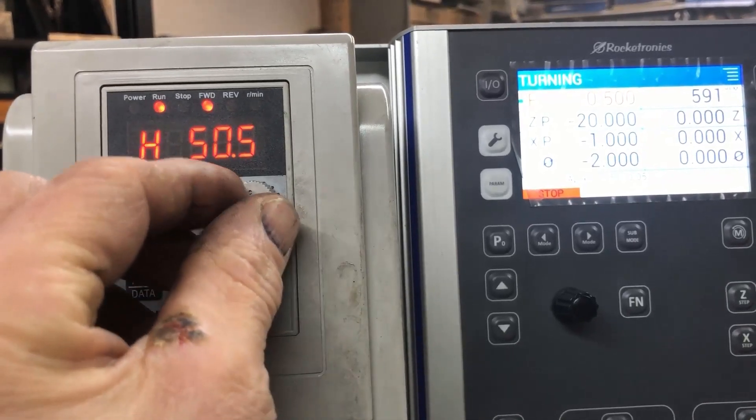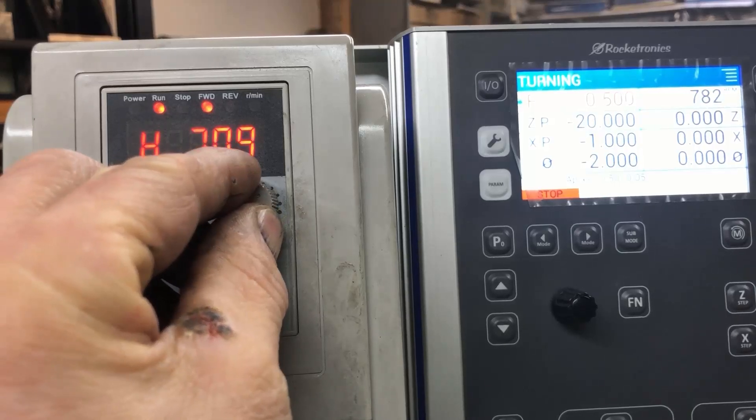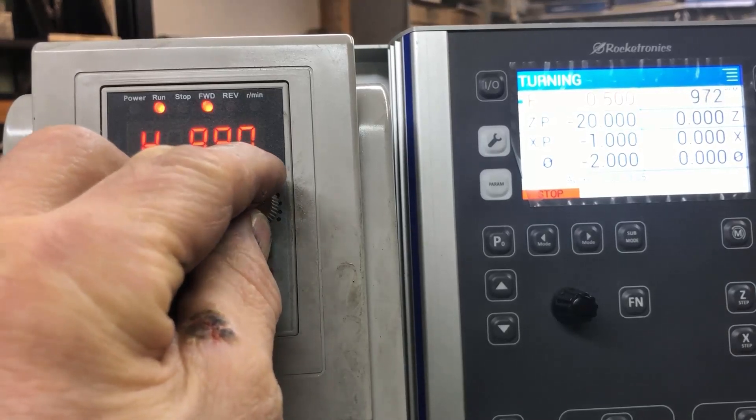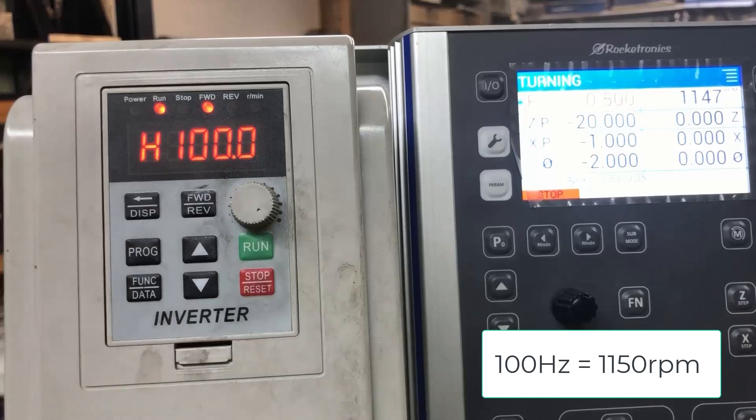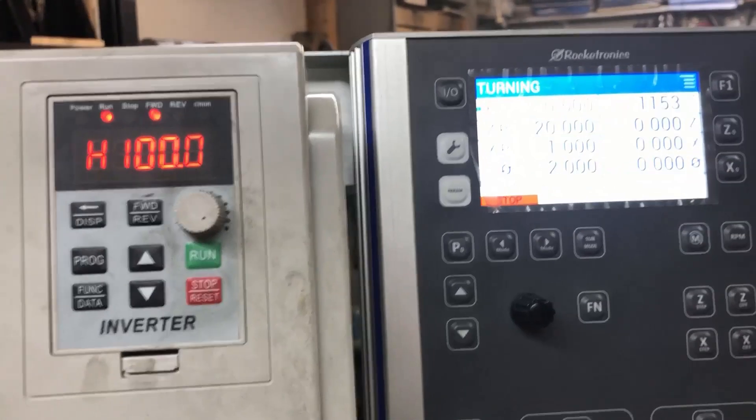And then I can up this to a maximum of 100 Hz — giving 1152 RPM.